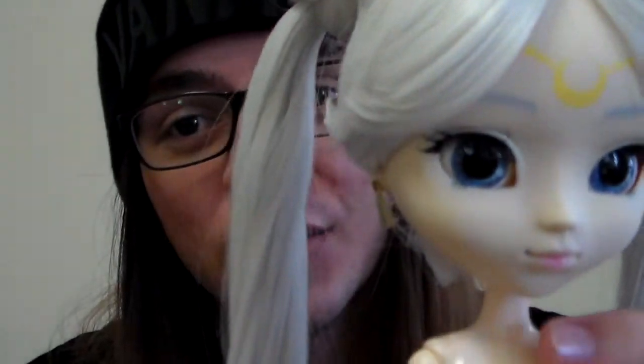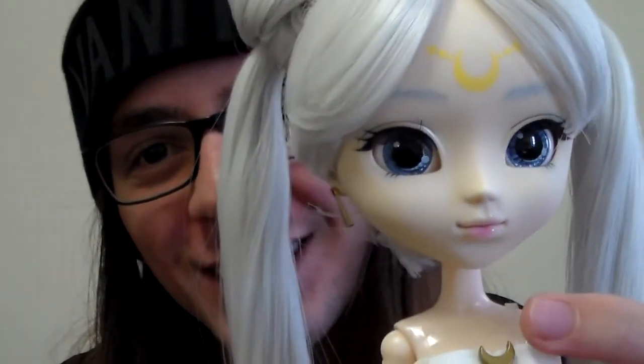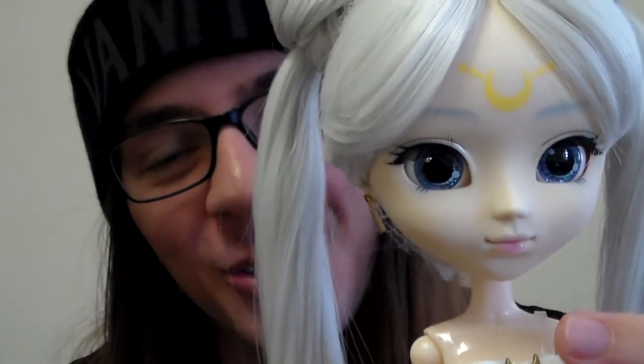I am super happy with this face-up — she looks so mature, so beautiful. I am super happy with it, I think you can tell because I am so excited. Her eye color is my favorite part; I think they are so unique yet so beautiful that I can't stop looking at them, and that's perfect.